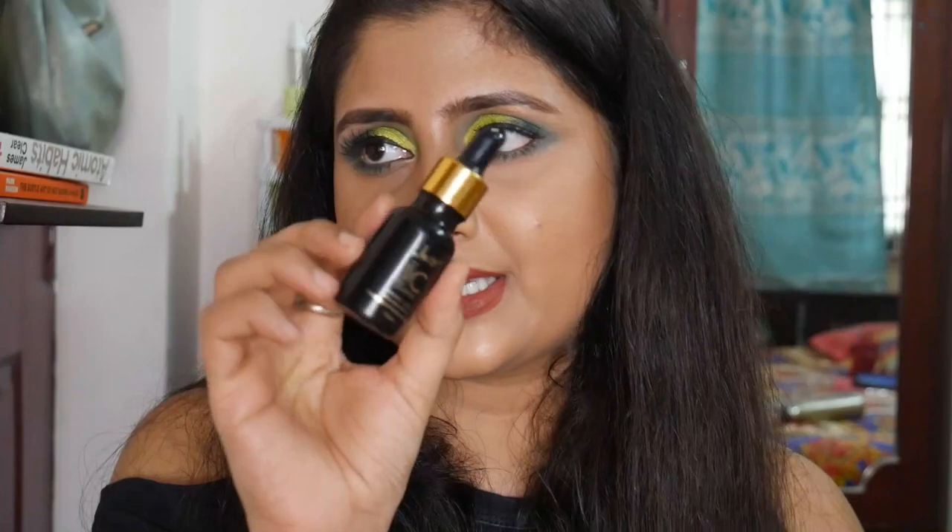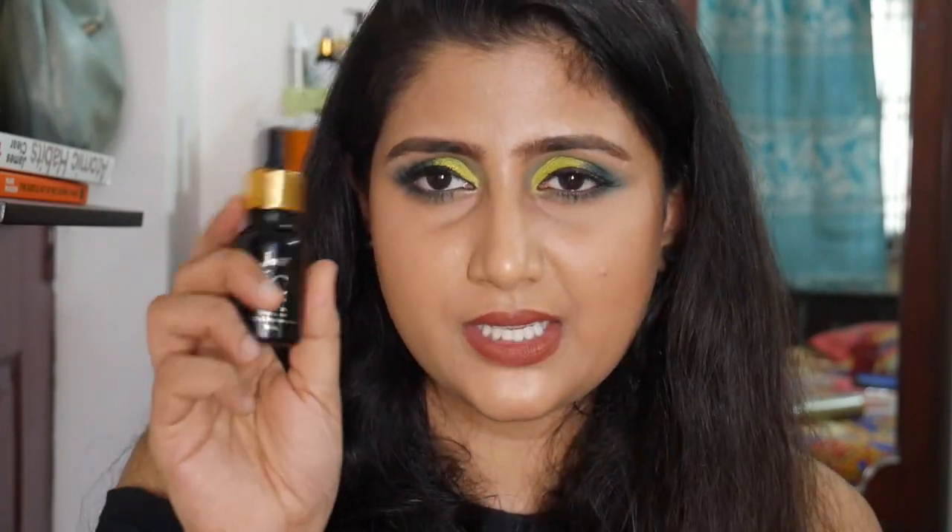The first serum I emptied out is the Java Vitamin C Serum — the first vitamin C serum I ever bought, and it was around 350 rupees. It's an okay serum, but I feel the Sugandha one does a better job with better ingredients. I would suggest going for the Sugandha one instead.